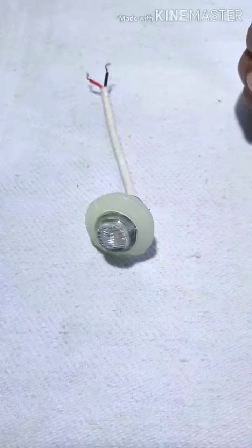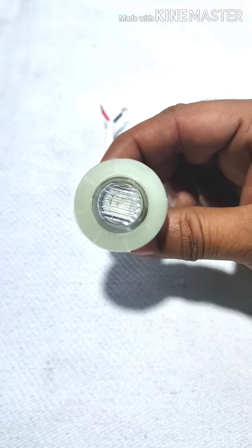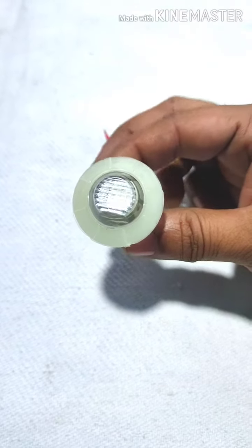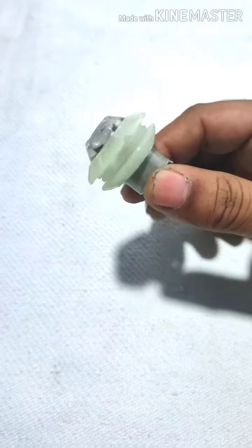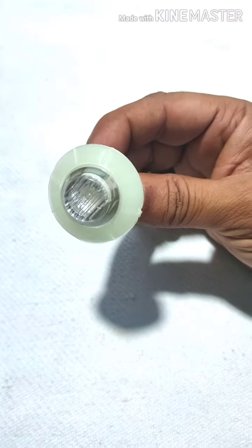Hey friends, welcome to Starlight Industries. Today we are going to show you a 38mm LED marker. This is a single LED marker — a power LED. The life of the product is high and the intensity is also very bright.